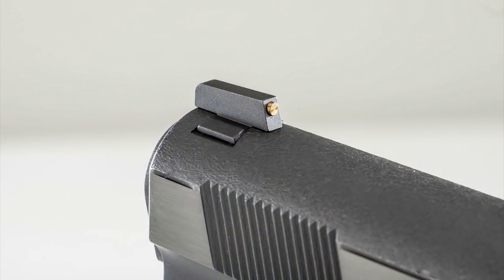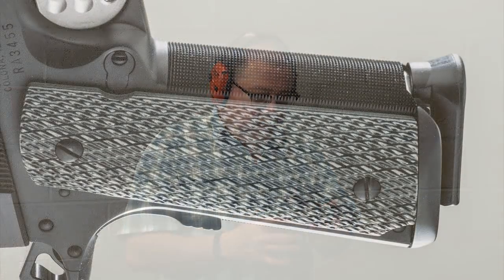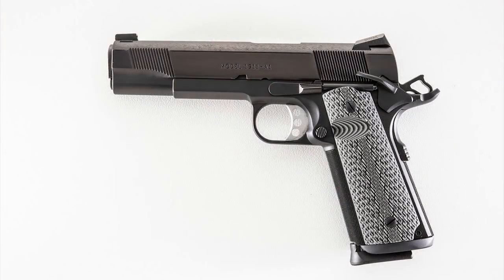Exactly the same pistol — I had Novak do the matting on top, put a brass bead and a Novak rear sight with black sights, and they did the border on top. I put G10 grips on it, which are really, really cool. And instead of having a parkerized finish, I blued it. But other than that, it's just aesthetics that I changed — I didn't change anything but aesthetics on it.